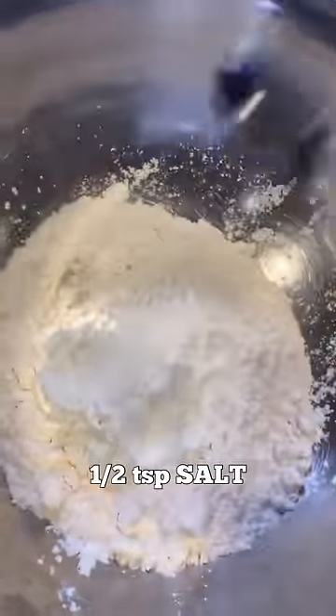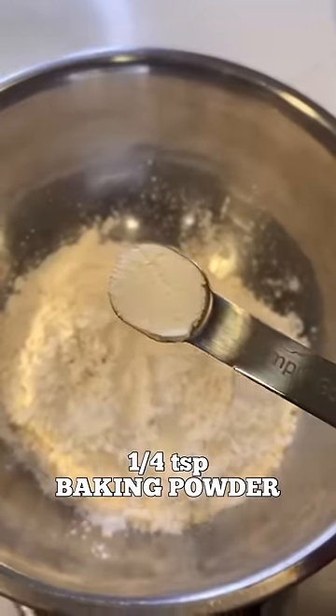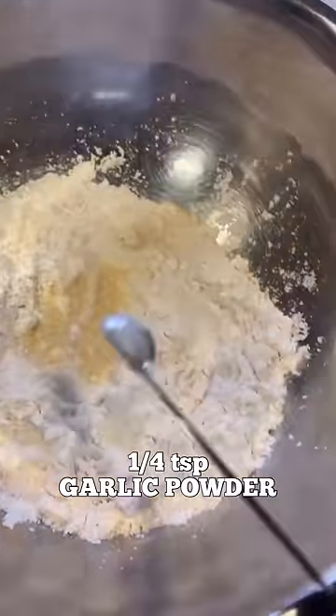3/4 cup of AP flour, 1 tablespoon of cornstarch, 1/2 teaspoon of salt, 1/4 teaspoon of baking powder, 1/2 teaspoon of onion powder, 1/4 teaspoon of garlic powder.